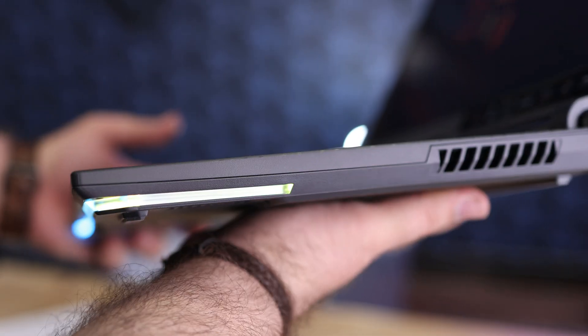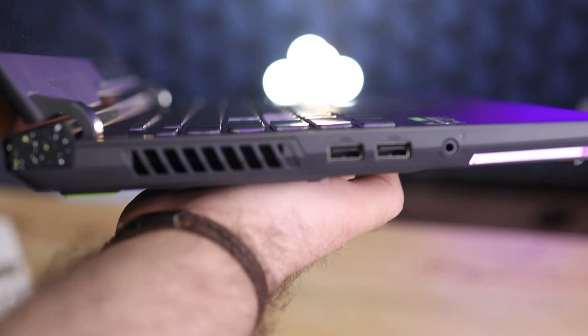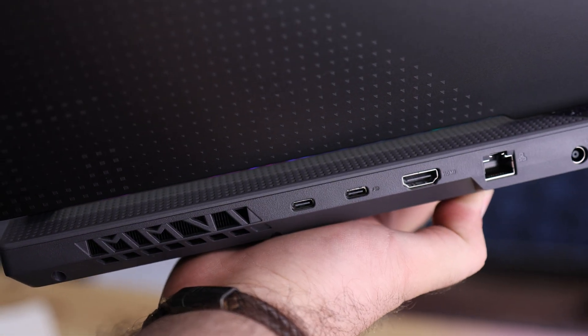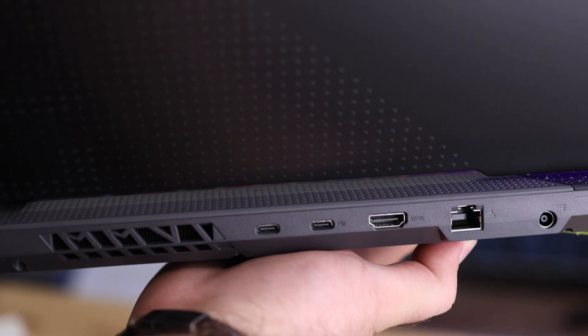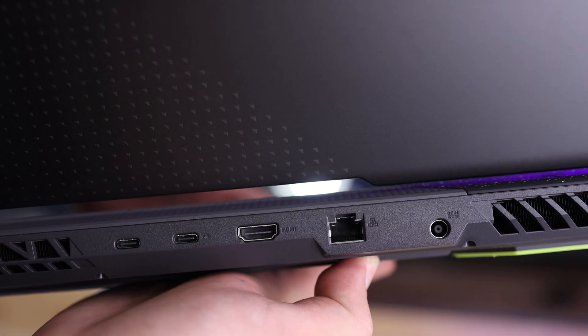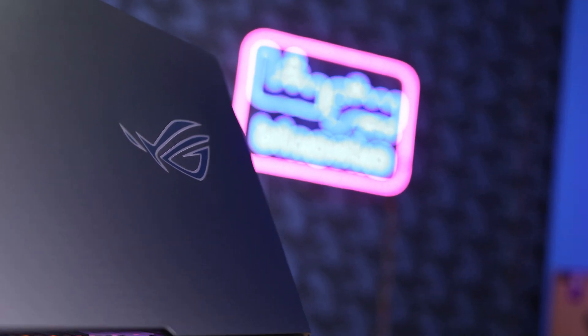Unfortunately, there are not a lot of ports. There are two USB Type-A 3.2 Gen 1 ports on the left and two USB Type-C ports on the back, one of which is USB4 with 40 gigabits per second speed. There is also HDMI 2.1, one 2.5 gigabit per second Ethernet port, and one AC port for power. This laptop comes with a 240-watt power brick, which I think is the best charger for a Ryzen 7 RTX 3060 laptop.